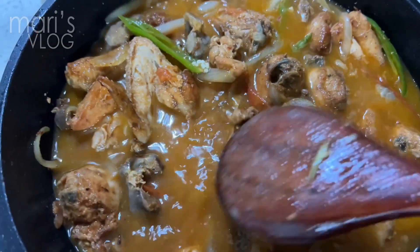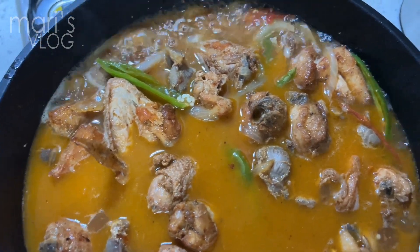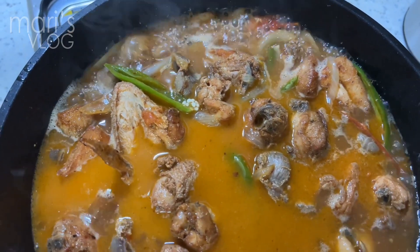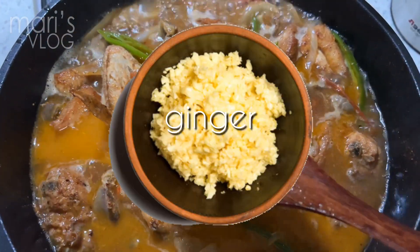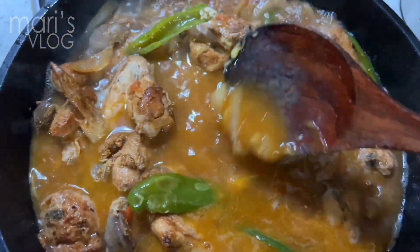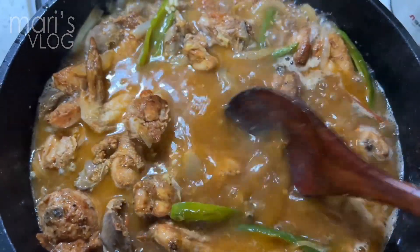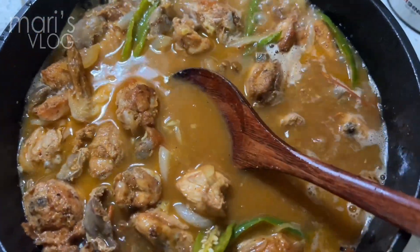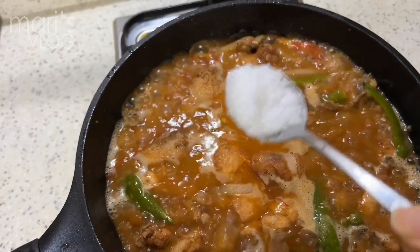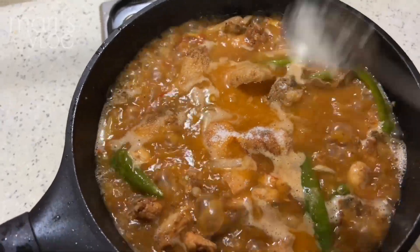And then we will add salt this time, and ginger. Make sure your ginger and salt is already ready. This is the secret — the ginger — to eliminate the chicken smell. And then let's put the salt after this. Now we can add salt a little bit. You can just wait for a while and taste it when the water is already a little bit dry.